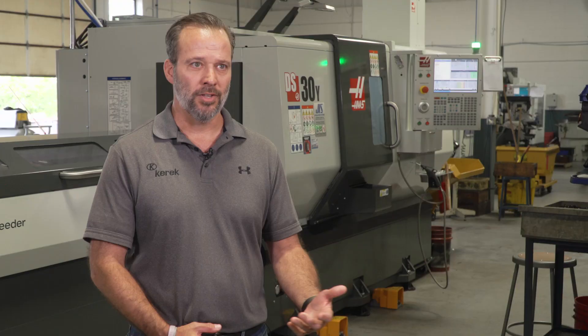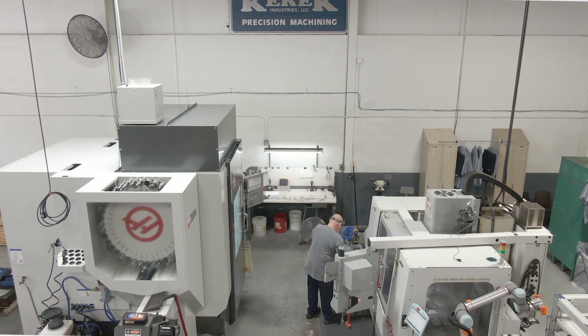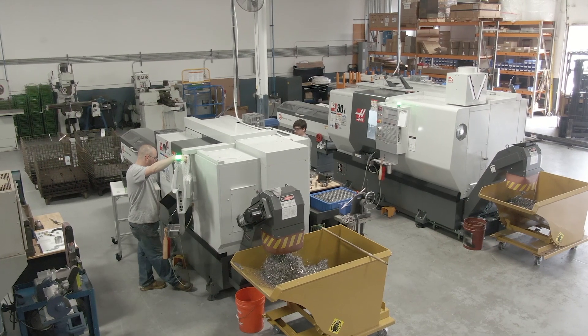My name is John Carrick. We're in Cleveland, Ohio at Carrick Industries. I'm a third generation owner. We work with medical equipment manufacturers, optics manufacturers, pump and valve, and sports and leisure.